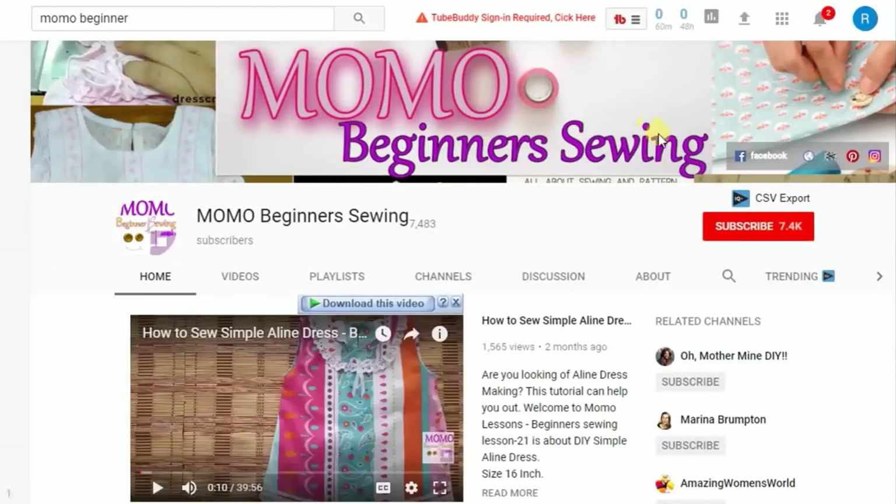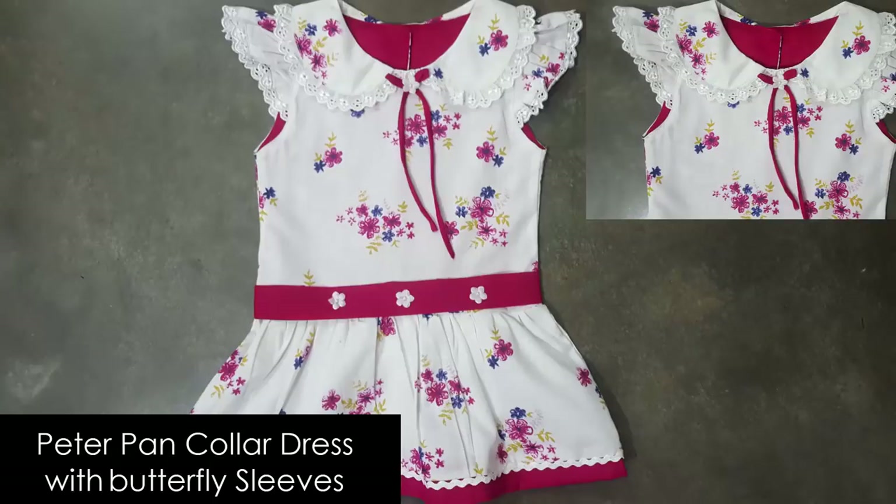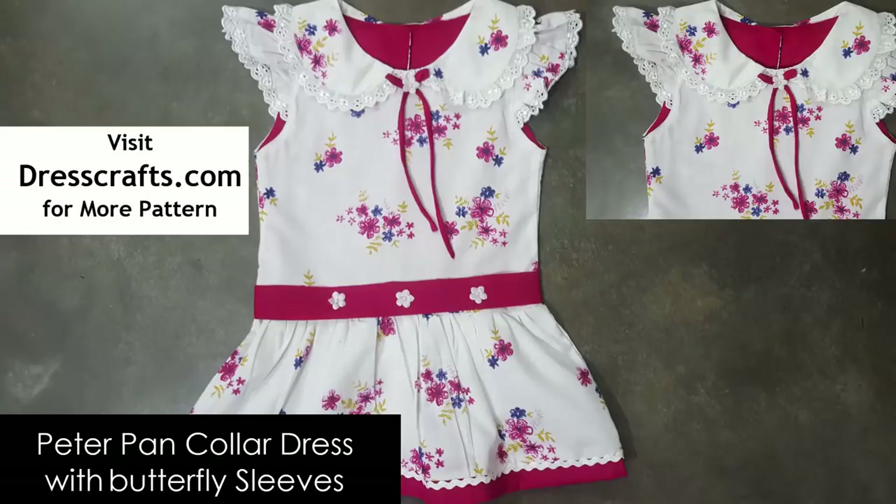You're watching Momo Beginner Swings. For further tutorials, please subscribe to us and ring this bell for further notifications in your mailbox. Hey guys, this is Momo and you are watching Momo Beginner Swing.